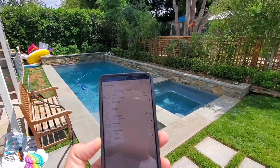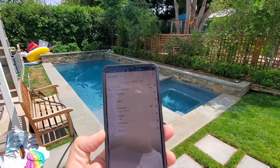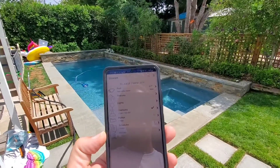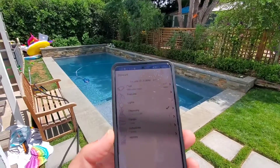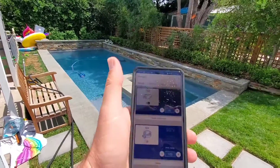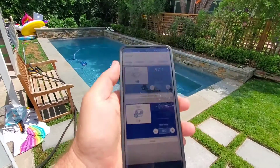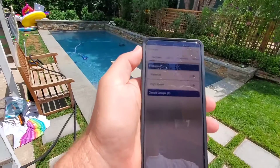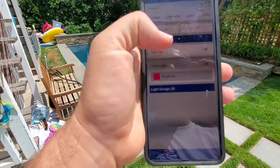Just doing a quick one on the IntelliCenter phone controls and the IntelliChem chemical controller. This pool has both. You can see here we got the phone app open and we can control the pool and spa. You can see all our controls, we got our features, and moving on to the lights.